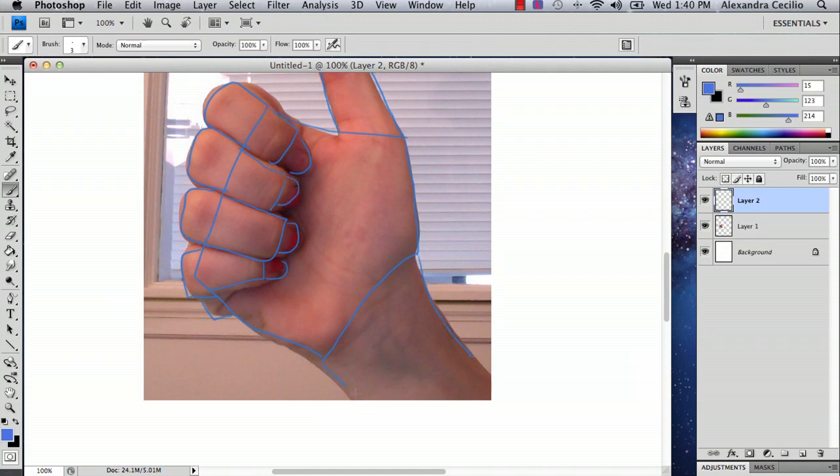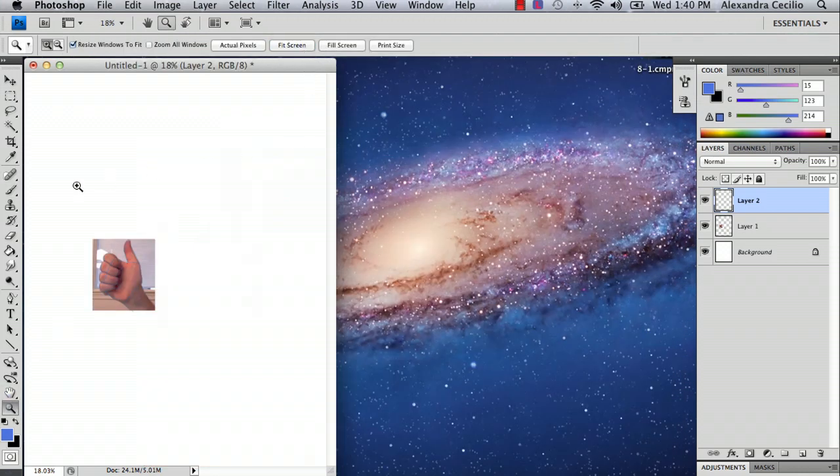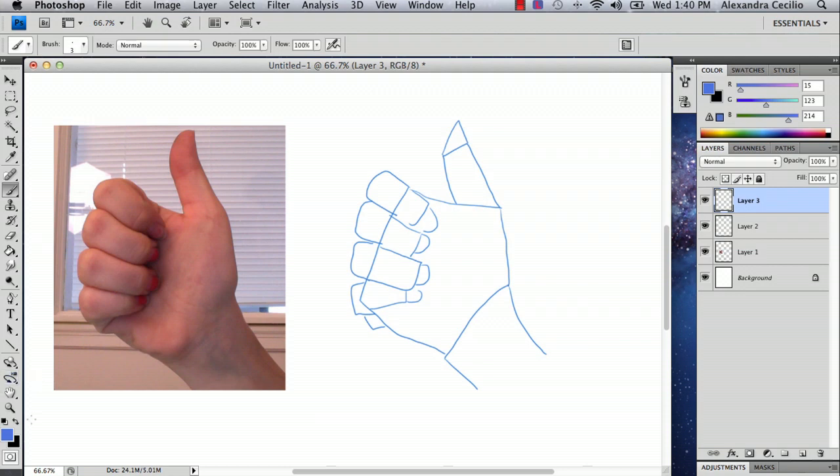Once you've done this, because it's on another layer you can simply drag it off. Now you've got your shapes. With your hand reference next to you, add another layer, select the other color you're going to ink with, and then you can start to draw. This is where you can get creative, you can get realistic — it doesn't matter. However you want to draw your thumbs up is really up to you.